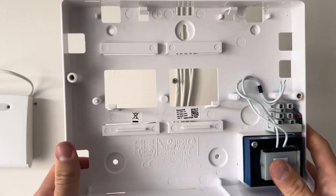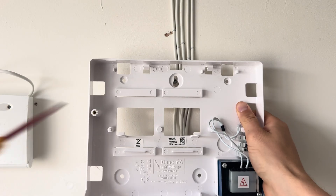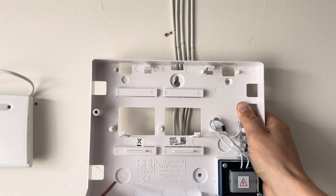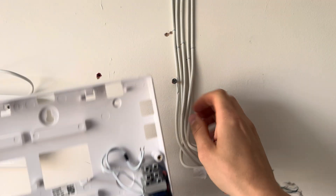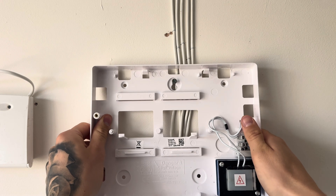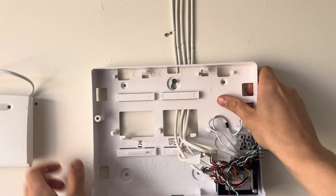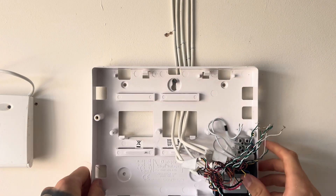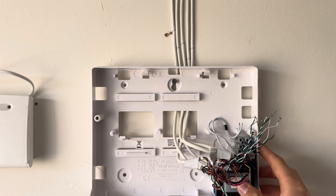Now we're going to mount this to the wall. I'm going to assume you've already ran your cables and they're in place. Mark out on the wall where you're going to drill — there, there and there. Drill out the middle one here, then you can just hook on your control panel and then drill out the others after. Pop your cables through the slot there into the panel, then drill through to secure the panel properly.